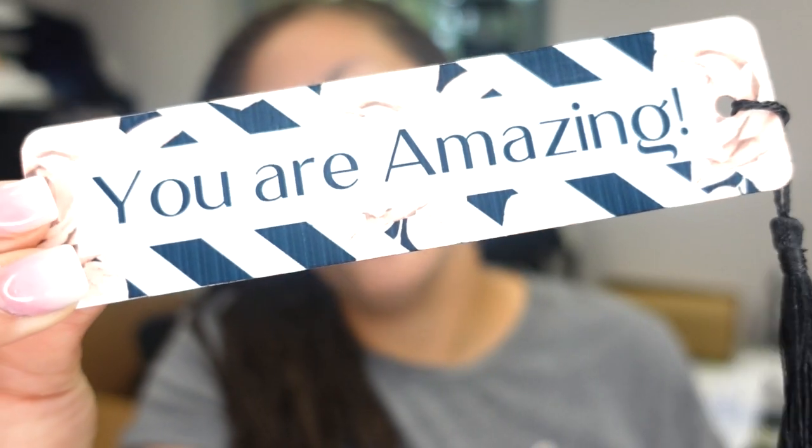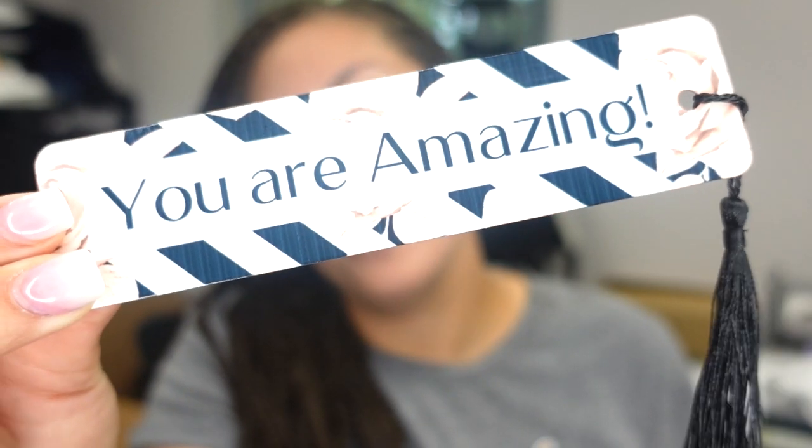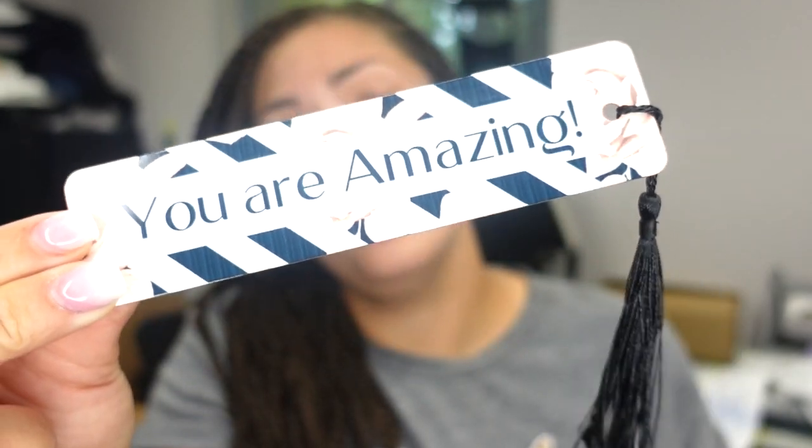I will try to link them down below if I can find the shop — I purchased these a little while ago. But this is what we're doing today. If you want to learn how to sublimate on aluminum bookmarks, go ahead and stick around. I will meet you guys over at the computer first for designing.